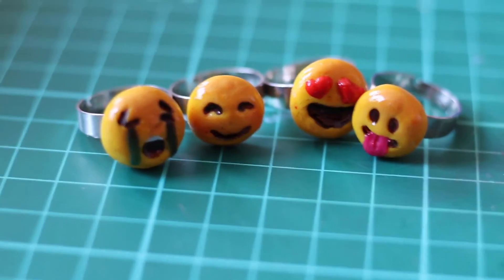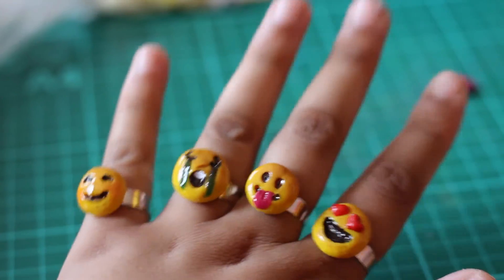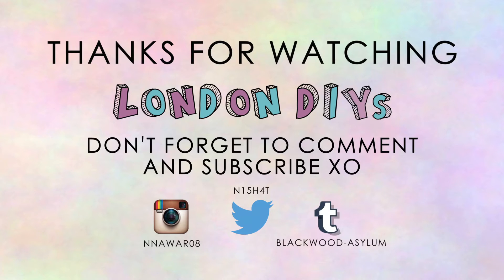So there you go — they should look like that once you're finished. They're really cute, you could wear them yourself or just hand them out at parties. My chubby fingers are taking them for a test drive! Thanks for watching. Don't forget to like, comment, and subscribe, and I'll see you soon — bye!